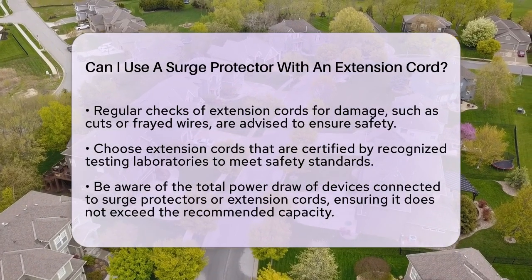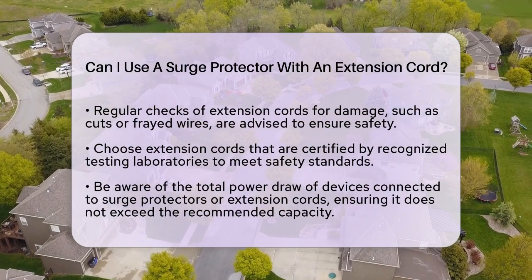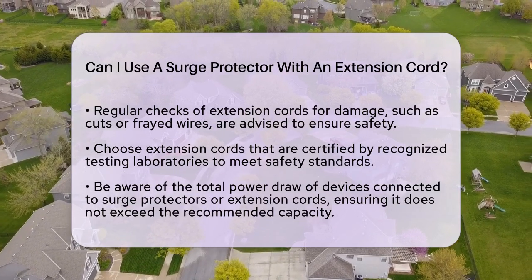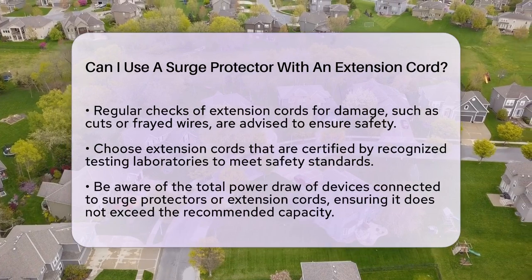Additionally, be mindful of the total power draw of the devices connected to your surge protector or extension cord. The combined wattage should not exceed the recommended capacity. This information is usually printed on the cord or surge protector itself.